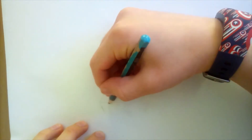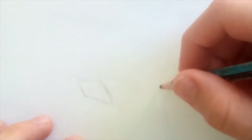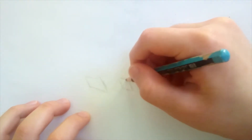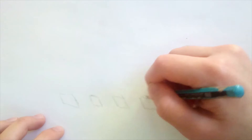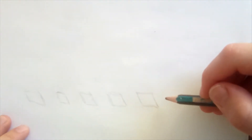So first I'm going to draw a block going like this. I'm going to draw a flick, maybe like five of them going this way. And now I'll just do two more extra ones.